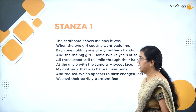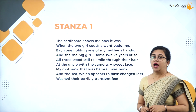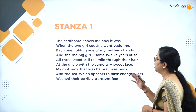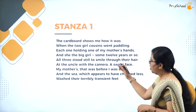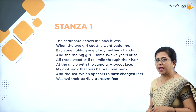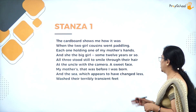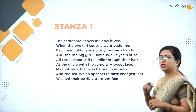Let us begin with the summary of the first stanza. 'The cardboard shows me how it was when the two girl cousins went paddling, each one holding one of my mother's hands, and she the big girl, some twelve years or so. All three stood still to smile through their hair at the uncle with the camera. A sweet face, my mother's — that was before I was born. And the sea, which appears to have changed less, washed their terribly transient feet.'